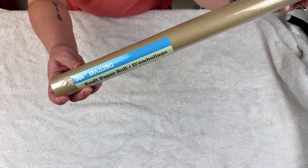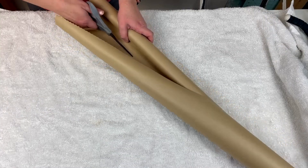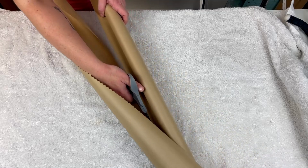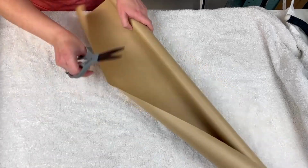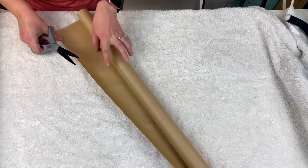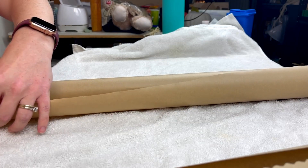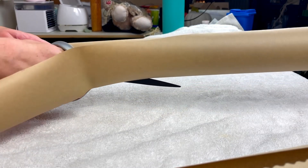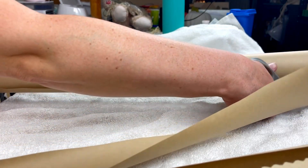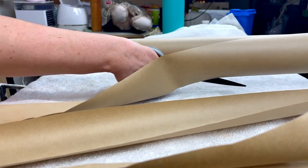Next we're going to do some super fun but super messy paper mache. I'm taking this shipping paper that I got from the Dollar Tree and I'm going to start cutting it down into long strips. After I cut all of my long strips down, I did cut a lot of them in half so they would be a little bit smaller and easier to work with. I would recommend cutting these down to about two-inch width strips — I think that would work out best when it comes to overlapping the pieces of paper and getting fewer ripples.